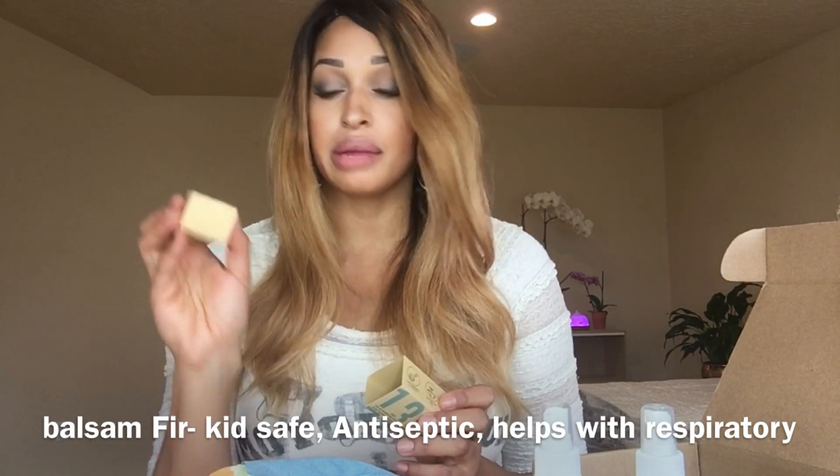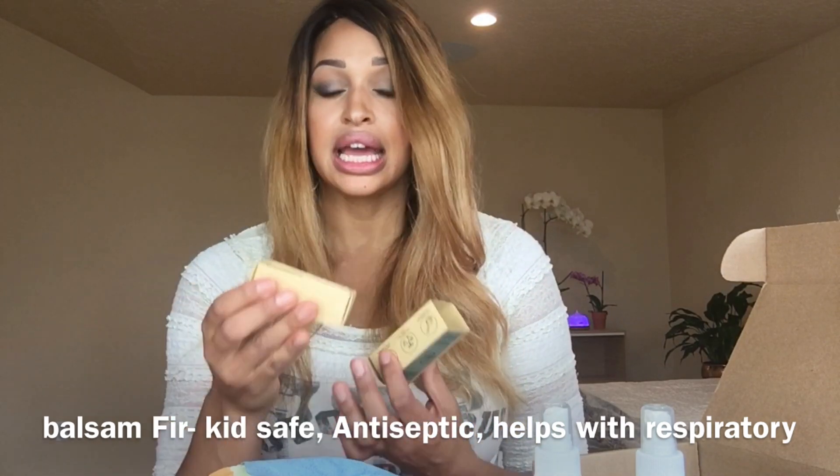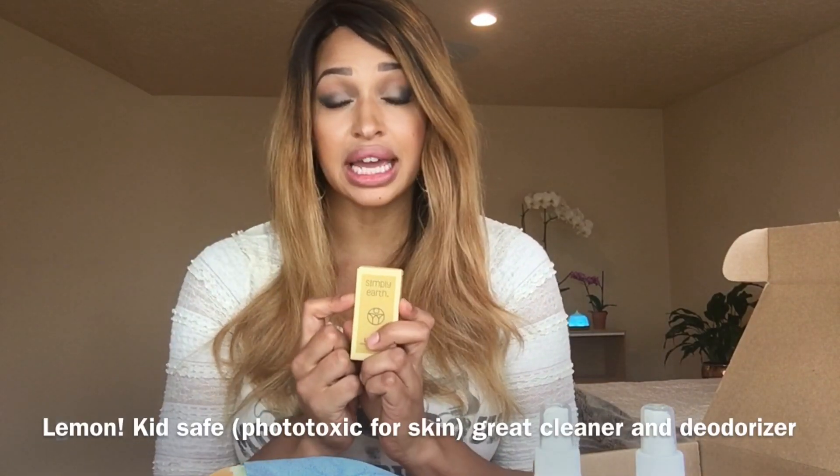The other oil you have is balsam fir. I love fir because it smells lovely, and besides smelling lovely, it is a kid-safe oil for colds, coughs, and flus. Not only does it kill bacteria and viruses, but it actually helps get the phlegm out and break it down. So fir and tea tree are great oils for diffusing when there's coughs and ickiness going on, and they're also really good cleaners.